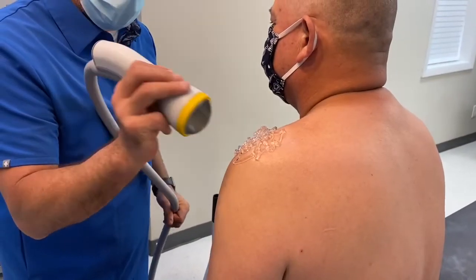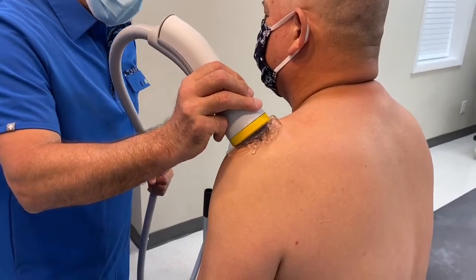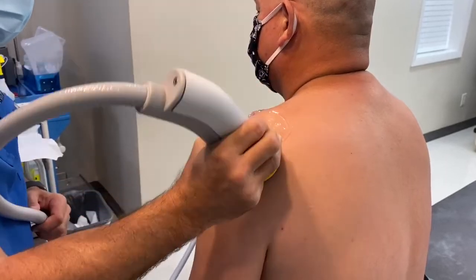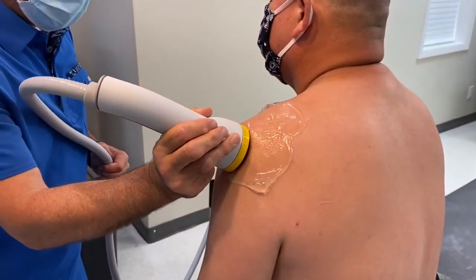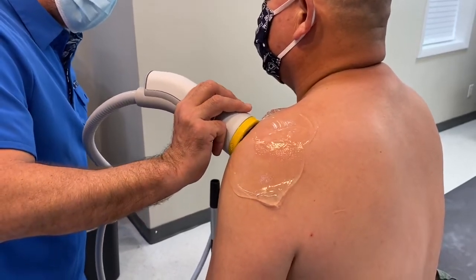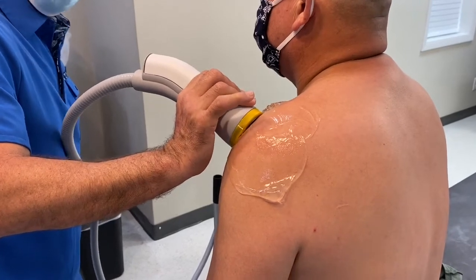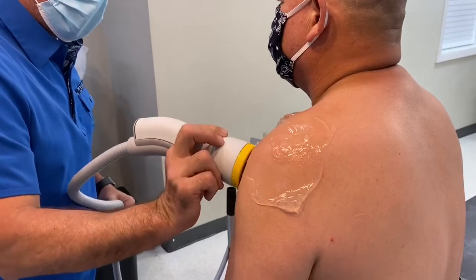We're gonna do shockwave. We're looking for any points of pain — right there, that's heat. So we run this over normal tissue, no pain. As soon as we get to an area, we know. Okay, we've got an adjustment in as well.